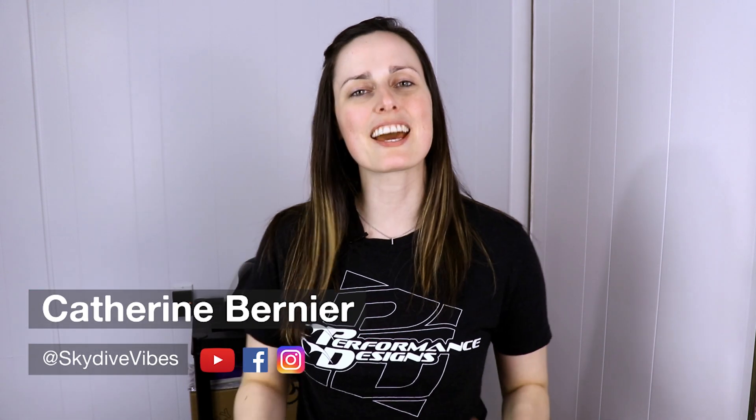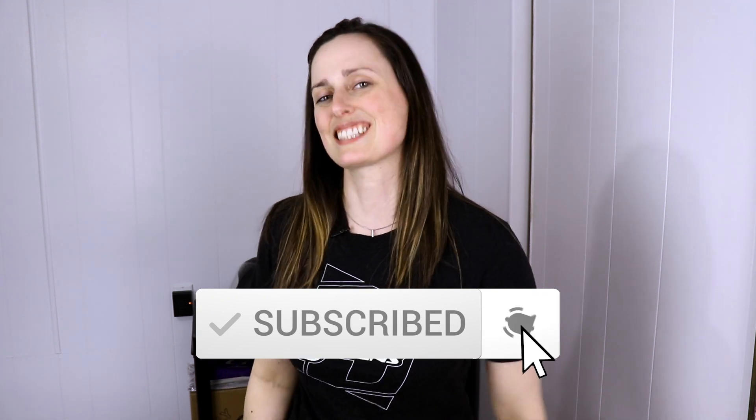What's up Skyvibers? It's Catherine Bernier from Skydive Vibes, sharing the passion of skydiving and helping you become better and safer skydivers. If you're new here, consider subscribing so you don't miss our weekly videos all about skydiving.